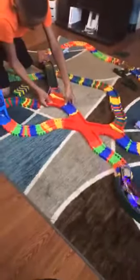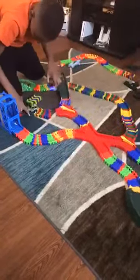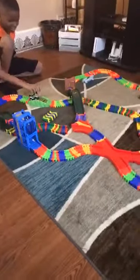Oh no, oh no. Uh oh, what did you do? You can't start rearranging it in the middle of the race.